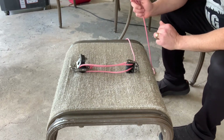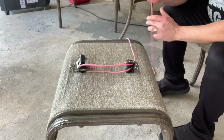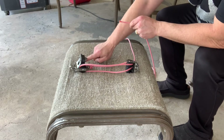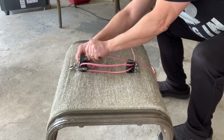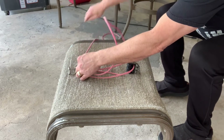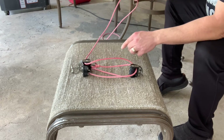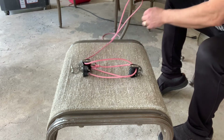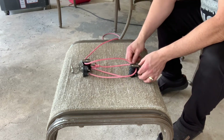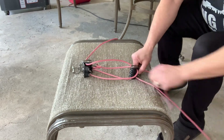Next we're going to take the rope that's coming out of the center back pulley and this rope now is going to go up through the top pulley and it's going to go through the right front. And we're pulling that all the way through again. Once this comes out of the back right, we're going to then put this into the back of the bottom left pulley and pull it all the way through.